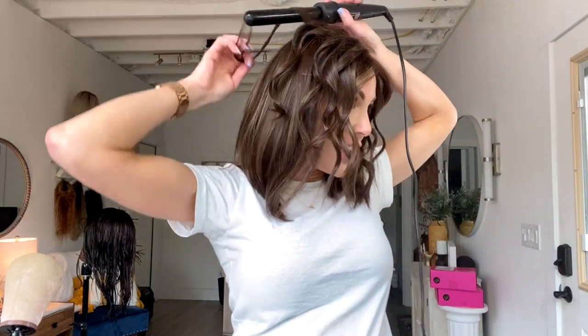I mostly do lace fronts because I feel like they're the most versatile, more affordable, and easier to fit. I wanted to share things you need to look for. Requirement number one: the lace has to be something called Swiss transparent lace, HD lace, or film lace. There are many different kinds of lace, but those are the terms you want to look for.